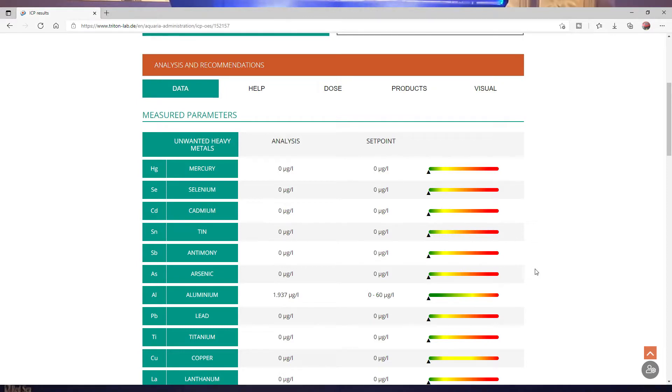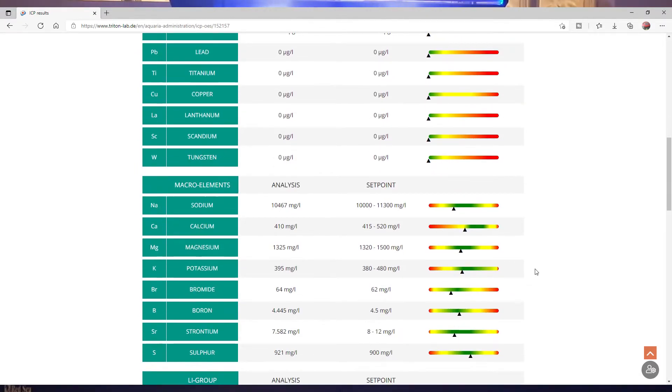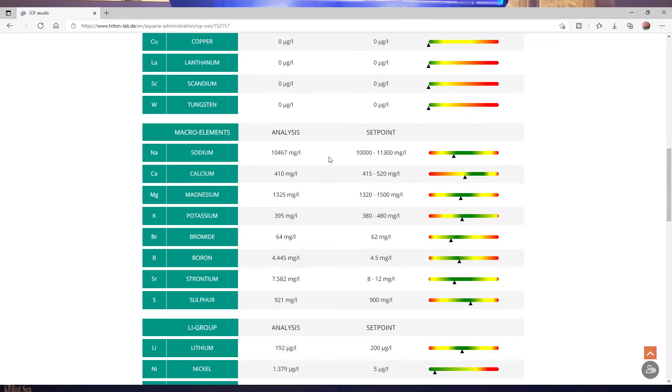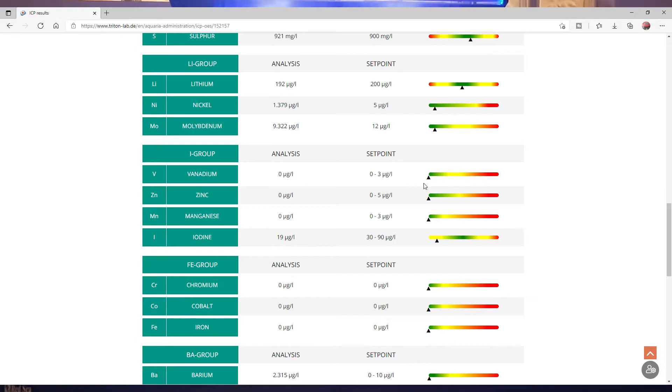Everything at the moment is all in green — great to see. Scrolling into the macro elements: sodium is just within the set point, calcium is a little bit low but I can increase what's being dosed, magnesium is pretty good, potassium is in the green, and all the others including lithium and nickel are in the green. We've got one in yellow — iodine should be between 30 and 90 and we've got 19, so a little bit low on that.